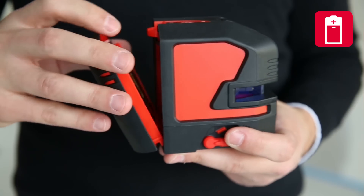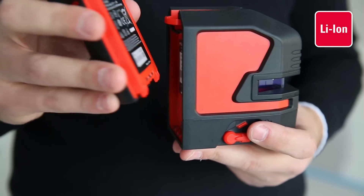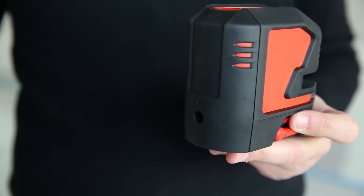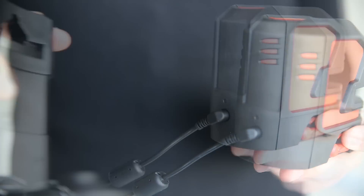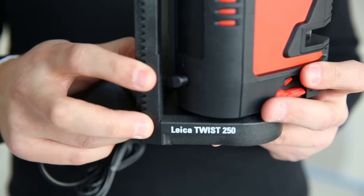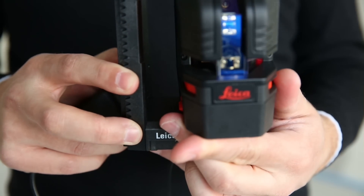You can power your laser by using alkaline batteries, rechargeable lithium-ion batteries, or simply its charger. Depending on the laser mode, you can power the Leica Lino for up to 44 hours on one charge. This brand new triple power concept ensures an uninterrupted workflow. Charging and working at the same time is no problem.